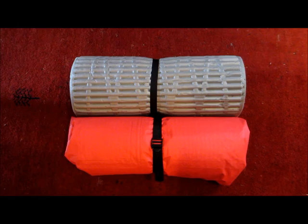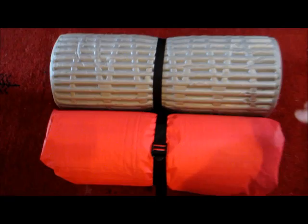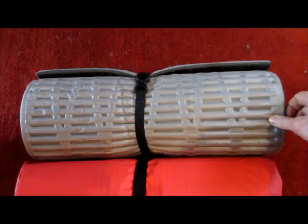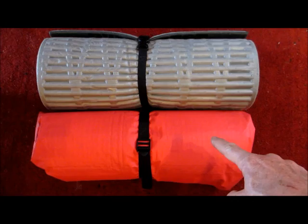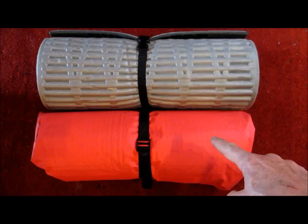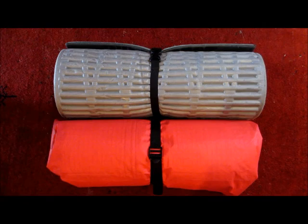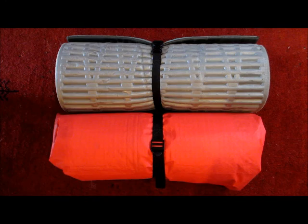Here's an instructive closing shot of this bedroll compared with my old foam Ridge Rest sleeping pad. The Ridge Rest is super lightweight, but these two are exactly the same size, and I'm getting more out of this bedroll because with just the Ridge Rest, I still need a sleeping bag of some kind and some kind of ground cloth or a tent. Let me know what you think — don't be shy.